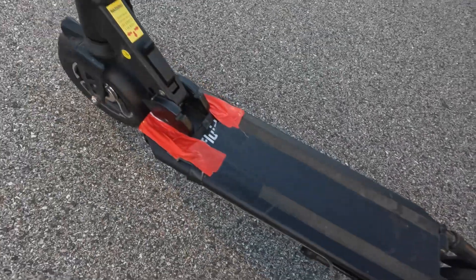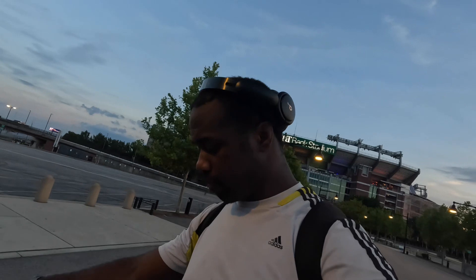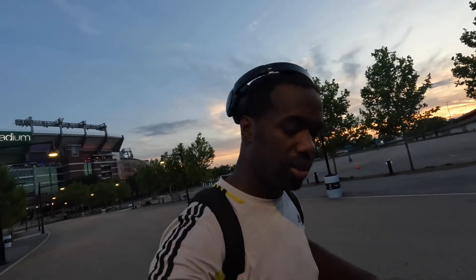Look at that — look at my tire. I've got to get a new one on. This panel is so hard to get off because you have to disconnect a bunch of things. I'll do a video on that. But overall, great scooter. Anyways, I'm going to head back to the car.